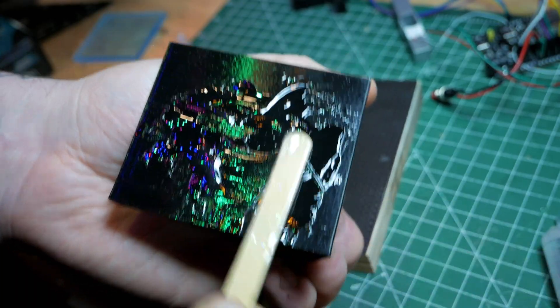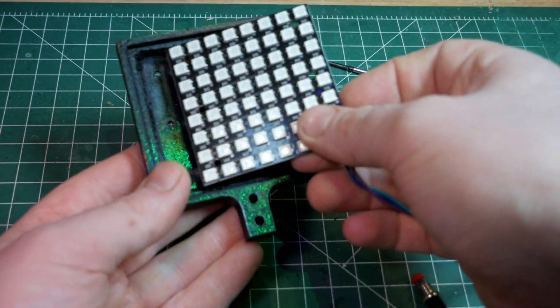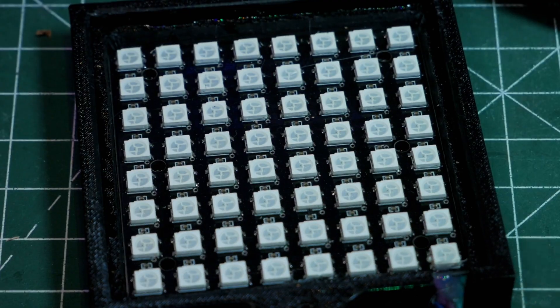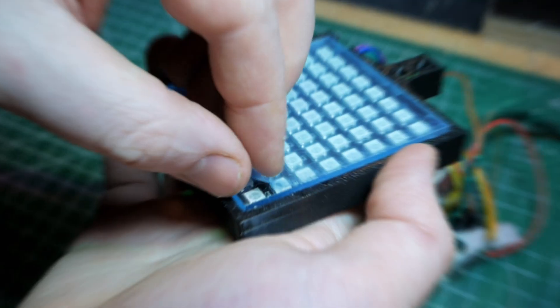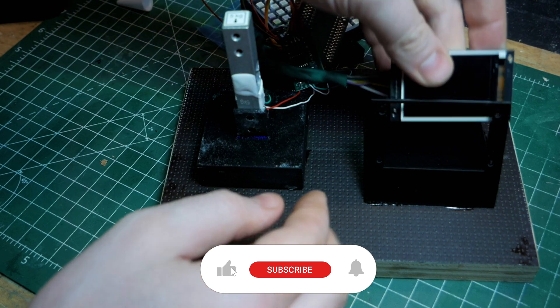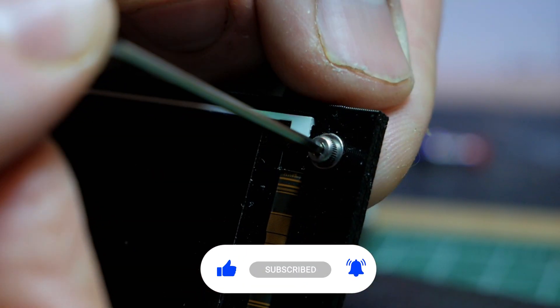If you're working with two-component resin, make sure to wear gloves and consider using safety goggles. Are the scenes too long or would you like more details? Let me know in the comments.